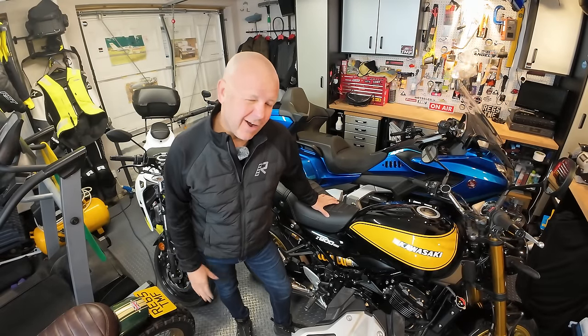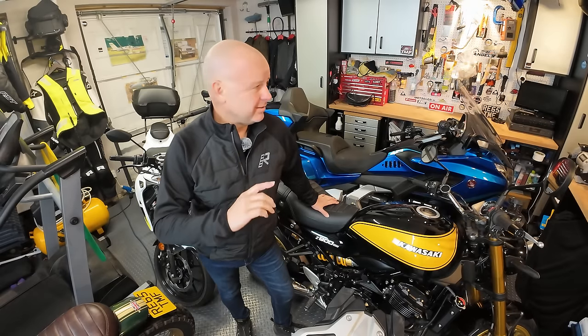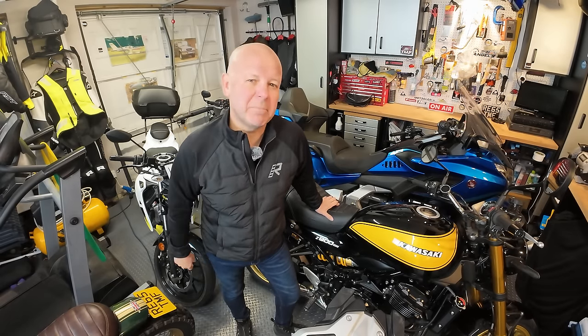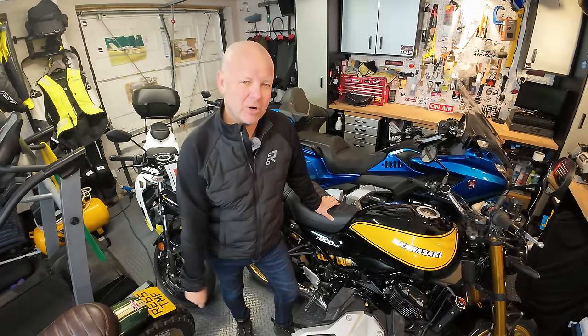Back in 2016, I made a video all about how I keep my bikes clean. The garage may have changed a little bit, some of the bikes may have changed, but my method for cleaning the bikes hasn't changed one bit in that time. So let's turn the clock back and take a look at how I keep my bikes nice and clean.